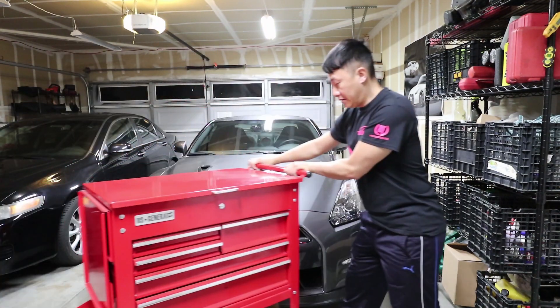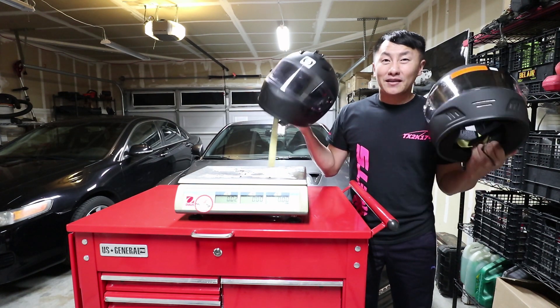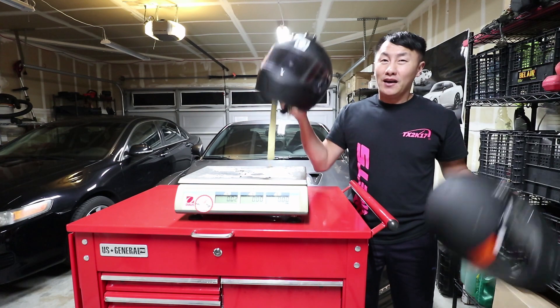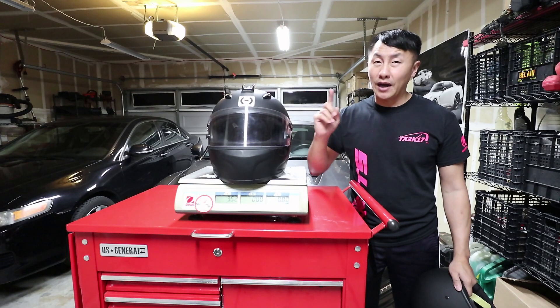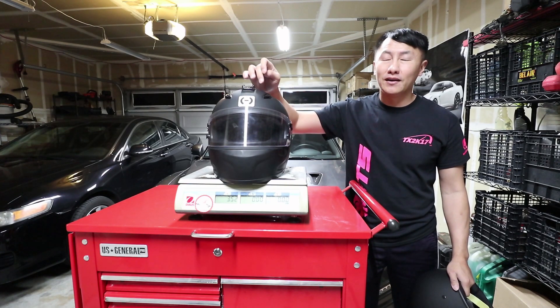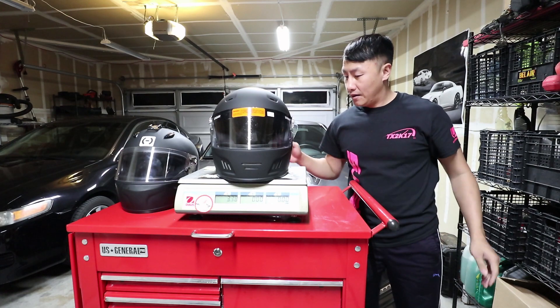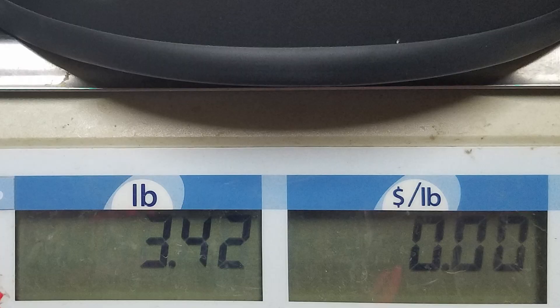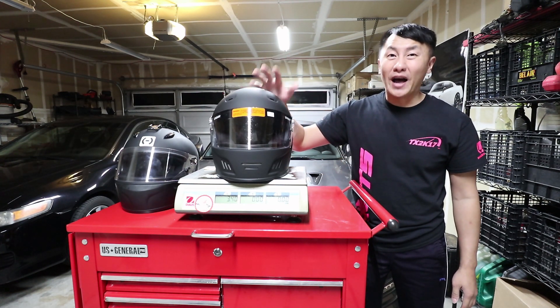There's something else to think about when purchasing a helmet and that's weight. You don't want to buy a heavy helmet because if you're going to be wearing it all day it's going to exhaust you. Let's weigh these helmets and see if there's a difference. The AR-10 weighs 3.52 pounds — remember it does have the GoPro sticky mount on it, so plus or minus a few ounces. The Conqueror helmet weighs in at 3.42 pounds, so there is a 0.1 pound difference, with the Conqueror being the lighter of the two.